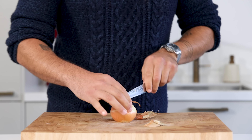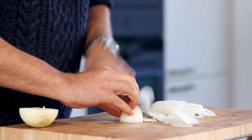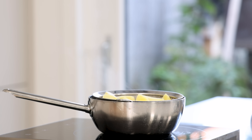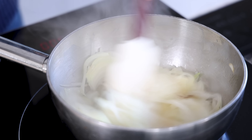Meanwhile, cut two big onions in half, clean them, and chop them. Once the potato is cooked, let it dry for at least 15 minutes. Add a drizzle of oil to a pan and caramelize the onions on medium heat.